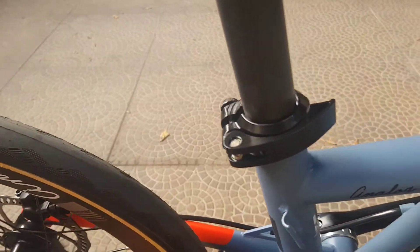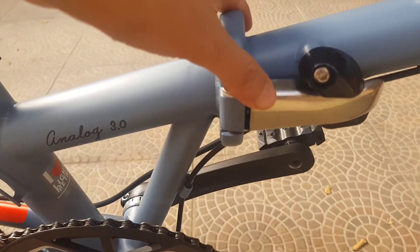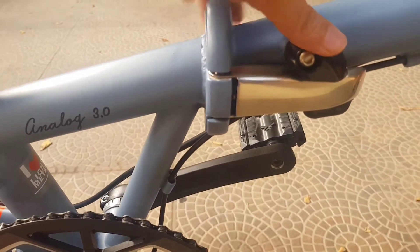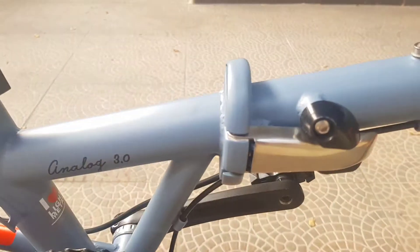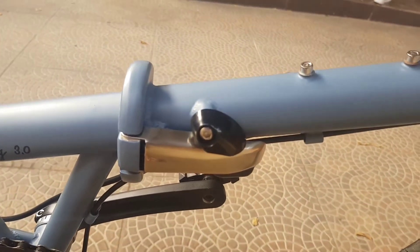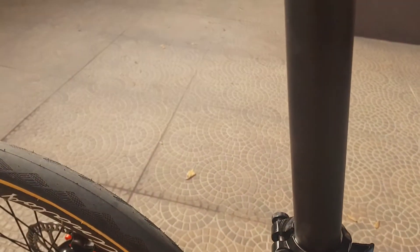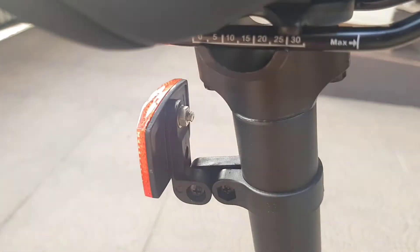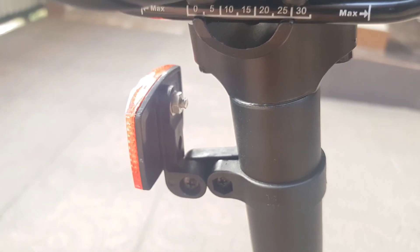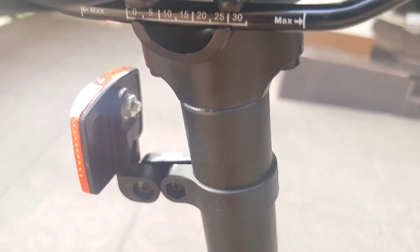Pengunci untuk seatpost-nya, ini bagian lipatannya seperti ini, warna silver, ada penguncinya jadi aman. Ada indikatornya untuk seatpost kalau mau diatur.